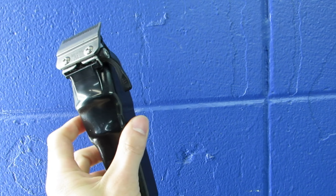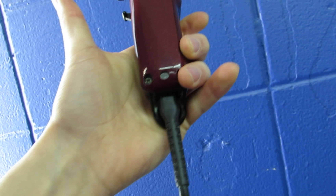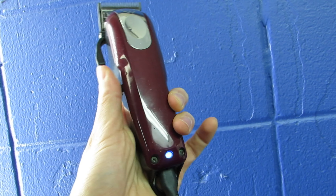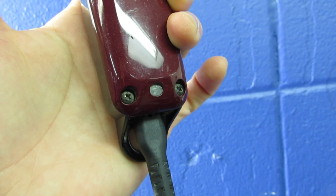I do feel like they lack a little power compared to being corded. I have them plugged in right now — if I turn this on you can see the light comes on, which means it's charging. When it's fully charged the light goes off and you can detach it.